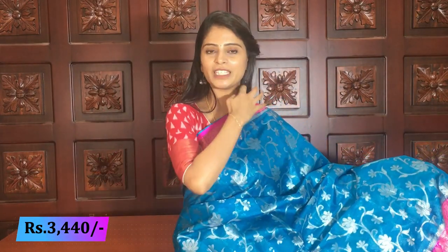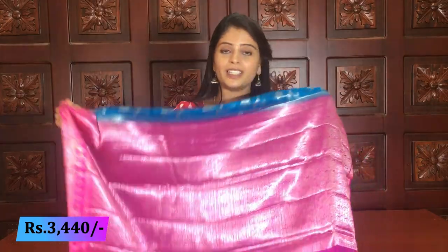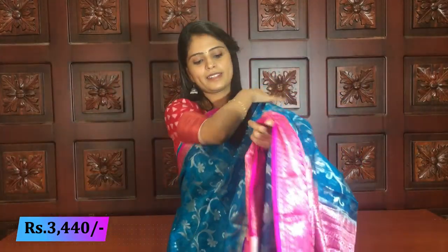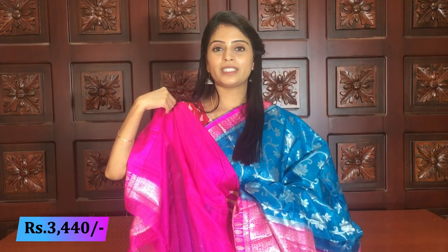Complete silver weaving — creepers done with silver. Also gold weaving available — depending on your preference, silver weaving or gold weaving. Silver weaving is done here. Sari — both sides gold dominated pallu — contrast pallu complete with silver and gold weaving. Blouse — contrast pink blouse. Very very lightweight sari — very comfortable. Next color.